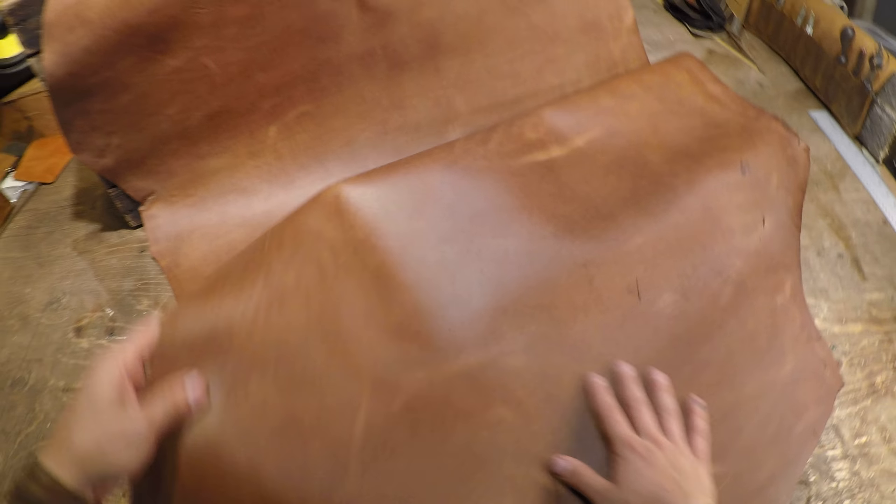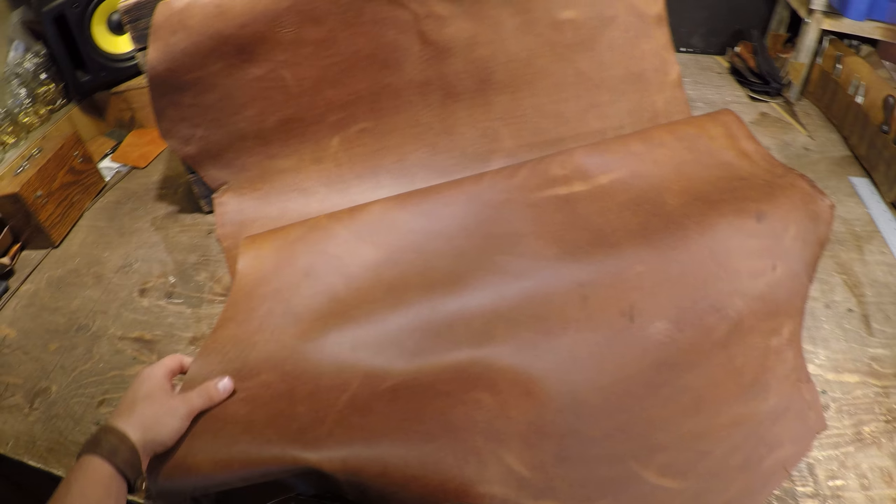On the flesh side, absolutely phenomenal flesh side — there's no extra material back here at all. Overall, beautiful leather.